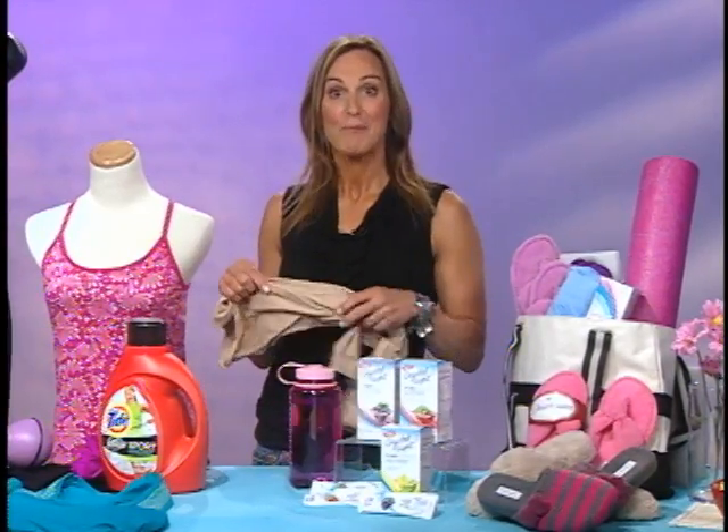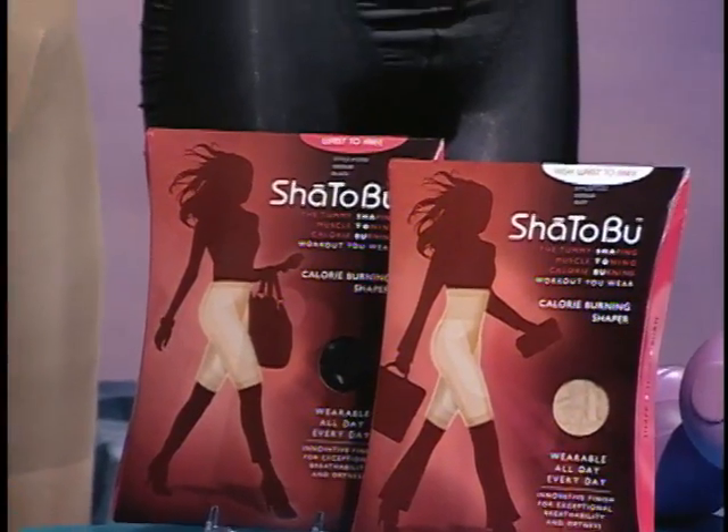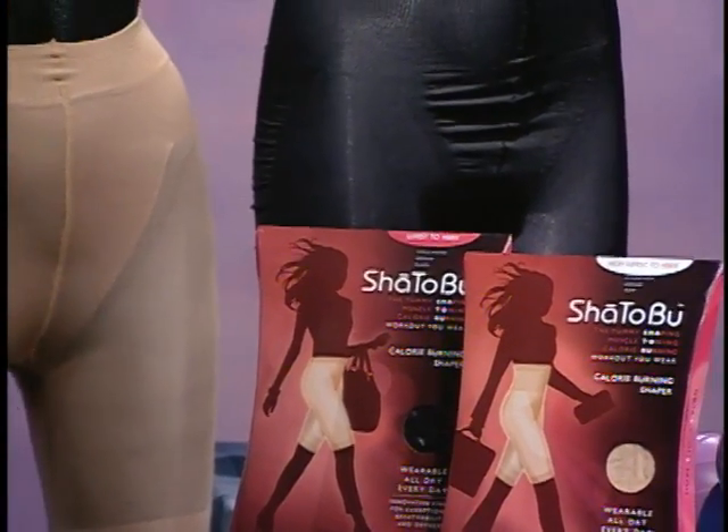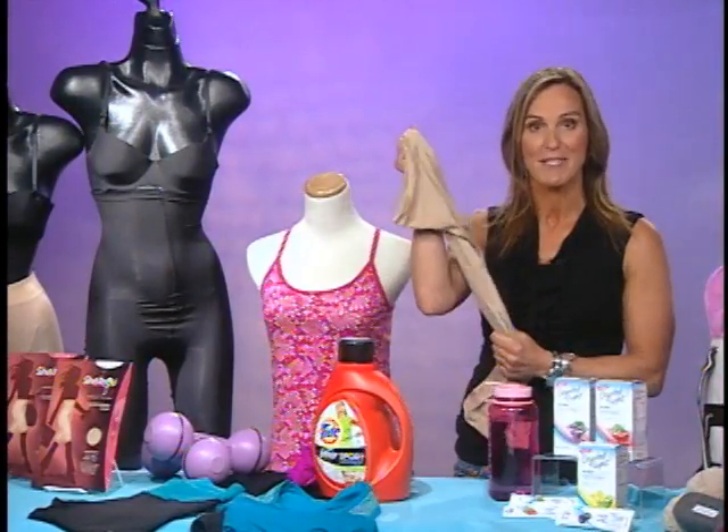First of all, the workout that you wear — this is Sheetobu. It's the comfortable shaper that slips on right underneath your clothing as you're doing your everyday activities. It shapes, it tones muscles, and it burns up to 12% more calories with the help of the built-in resistance bands on the garment. It's fabulous for the days that you don't go to the gym — Sheetobu.